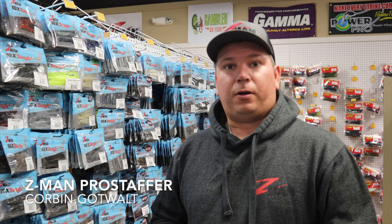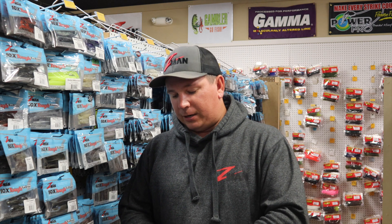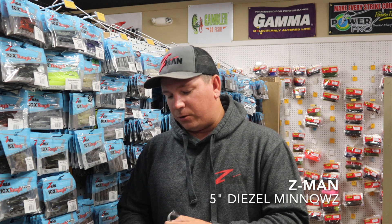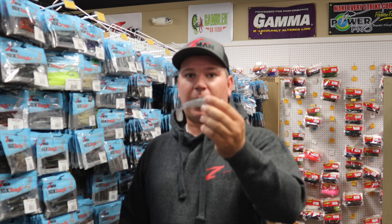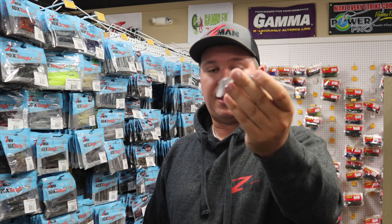Hey guys, Corbin here from Susquehanna Fishing Tackle, Z-Man Pro Staff. I want to talk to you about another unique bait that I've been using a lot recently, and it's the 5-inch Diesel Minnow. I know you guys have heard us talk about it on Tackle Shop Live, but there's a big difference between this and the 4-inch Diesel Minnow, specifically with the tail.